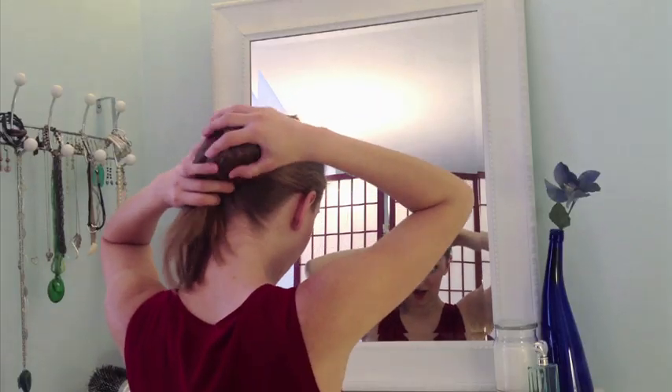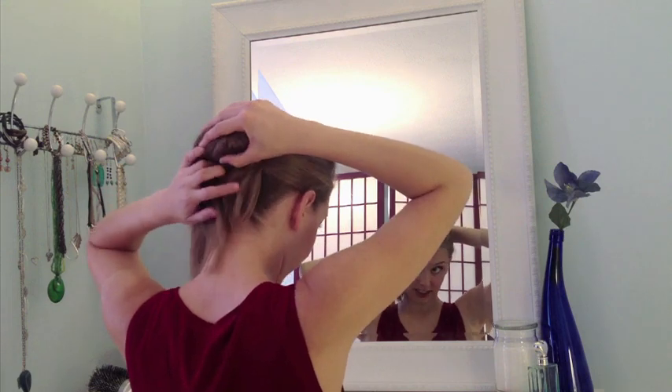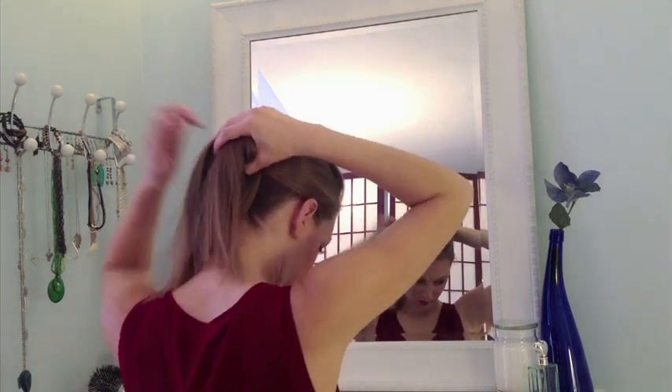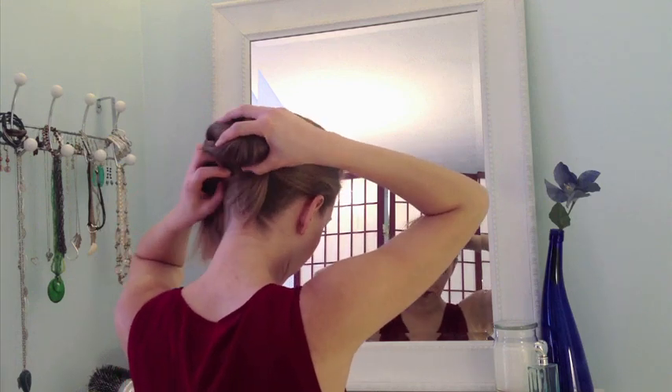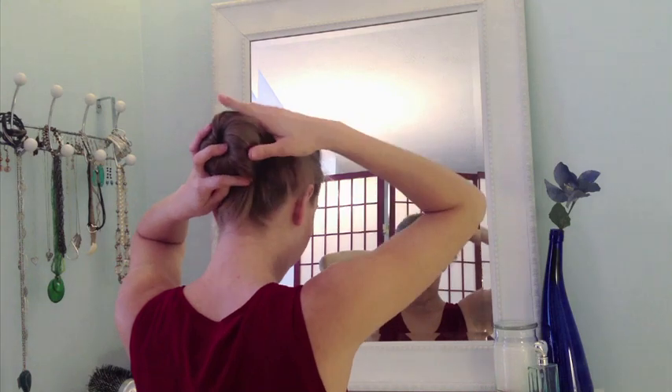The great thing about this product is no matter your hair type, it will work with your hair. I've got some layers and thicker hair — it's fine. Just tuck all the little pieces underneath, secure them with bobby pins, and you'll never even notice.